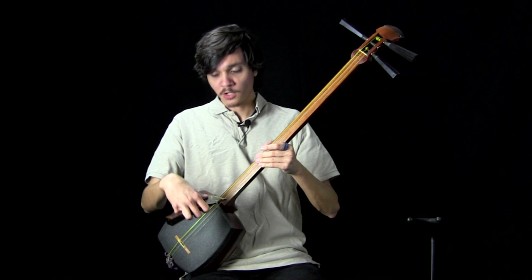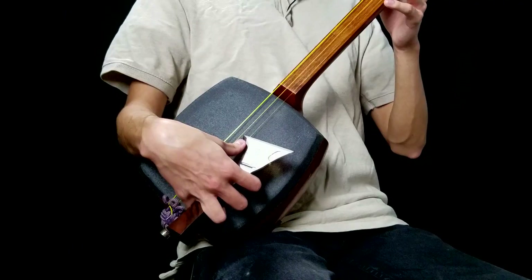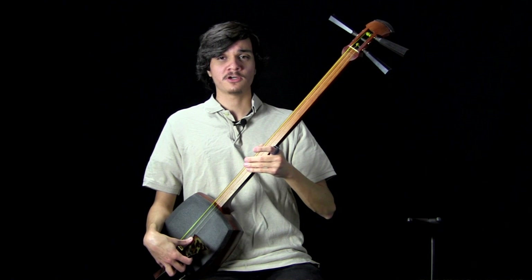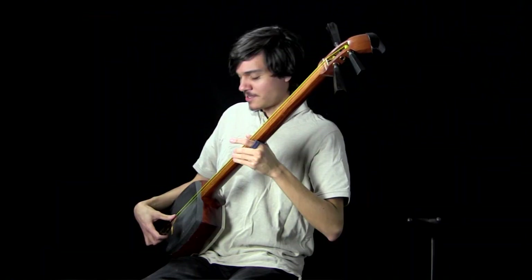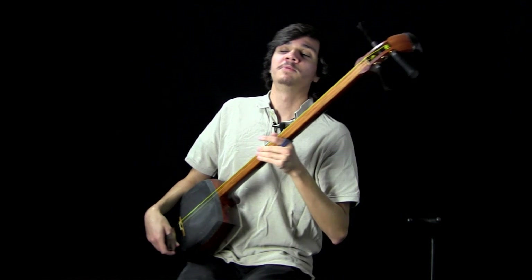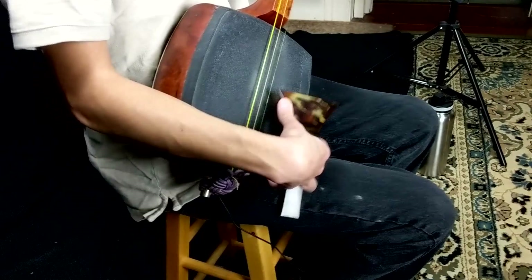We're also going to see ulnar deviation — this outward wrist movement — and that has to occur or else we would just get stuck on the string and never make a sound. I don't think this is particularly conscious either. I'm just trying to rotate my forearm down, and because of the angle we have — this 90-degree angle in our wrist and the angle of our bachi — when we meet the resistance of the skin, something has to give, and that's going to be our wrist deviating outward. All I'm really thinking about is rotating my forearm.